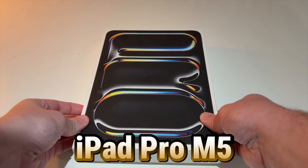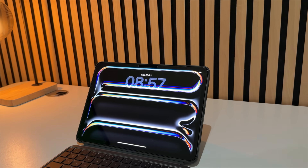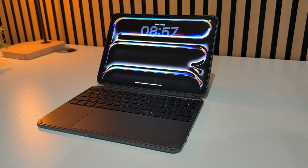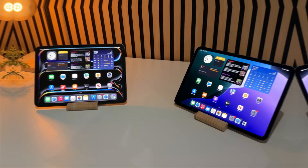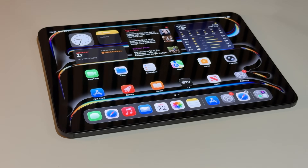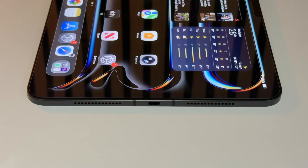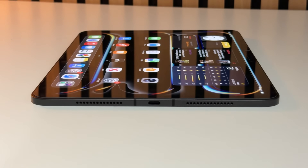This is my 30-day review of the iPad Pro M5. I've spent a full month living with it, and to be honest, there are some changes I want to talk about compared to the last generation, but there really aren't too many. My feelings haven't really changed that much on this iPad Pro, because it still feels like one of those upgrades that Apple had to release rather than wanted to.